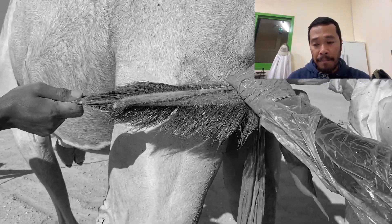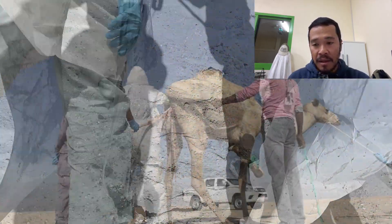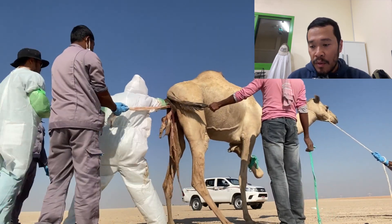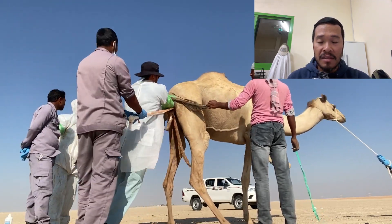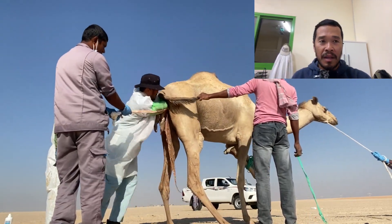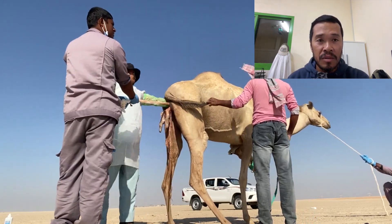In our clinic we don't have the facility to perform a cesarean procedure and we don't have a surgeon to do it, so this was the approach we took for this case. When we arrived at the scene, the camel was already in distress — lying on its side, then standing up and sitting down — obviously trying to expel the fetus.